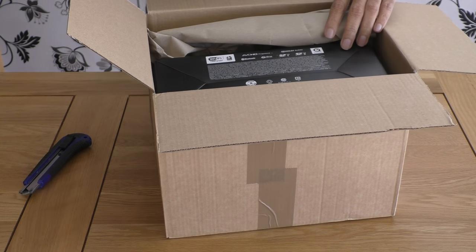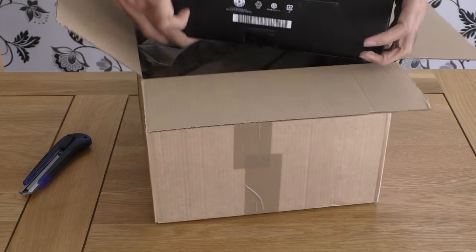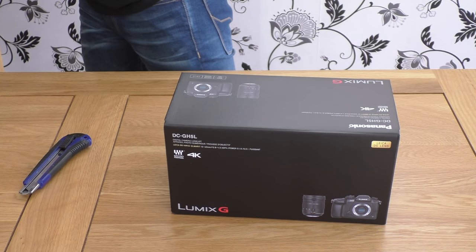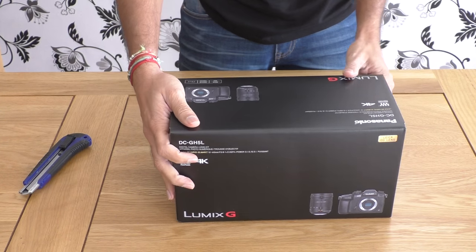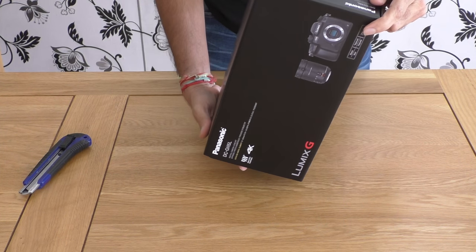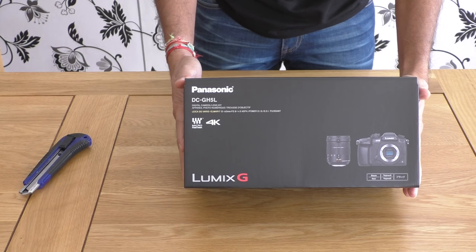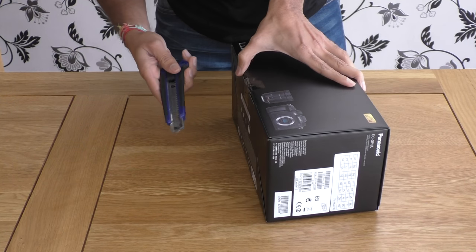So this is the invoice and this is the main box. Okay, so this is the camera with the kit lens — the box looks nice. On the box itself, the lens is mentioned, so I'm guessing there will be different packaging for different kit lenses. Let's see what we've got in this one.